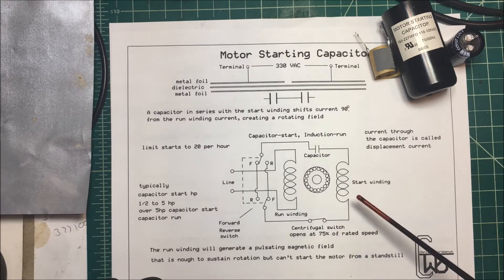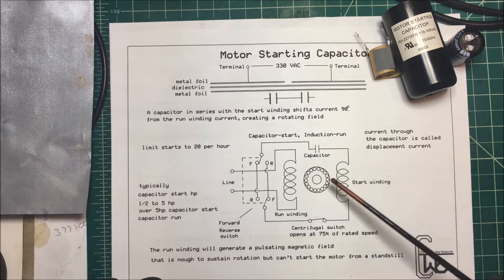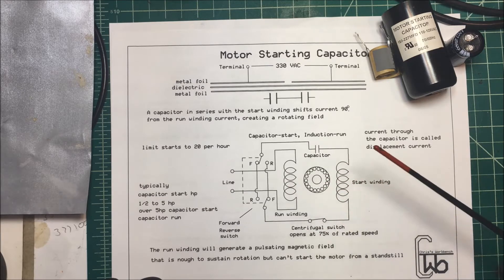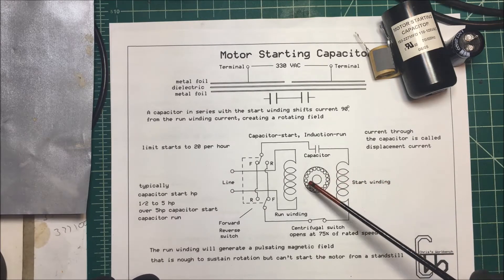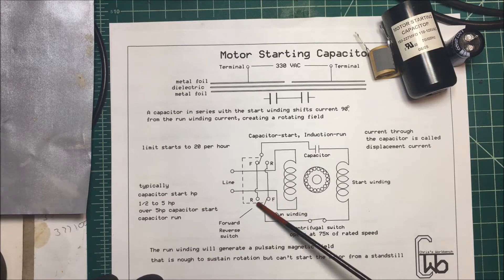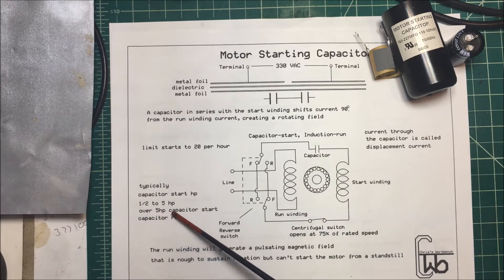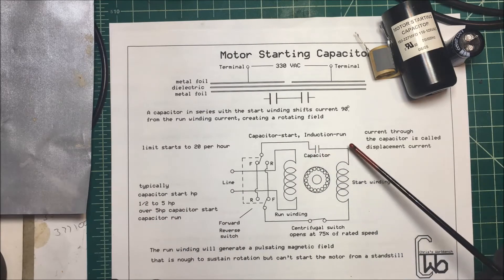As soon as it starts to spin up, we disconnect it. Some early motors had a single winding and you could physically rotate the motor itself — they had a little flywheel on there to get it to spin in the direction you wanted. Now you can reverse these motors easily. Here's the diagram on how to reverse it. They're usually from about half horsepower to five horsepower.